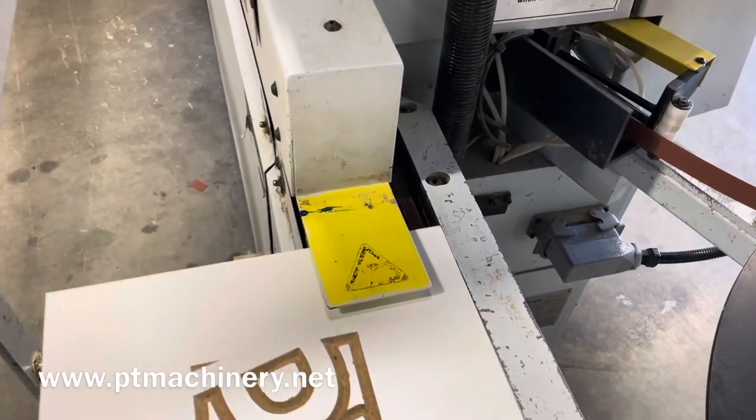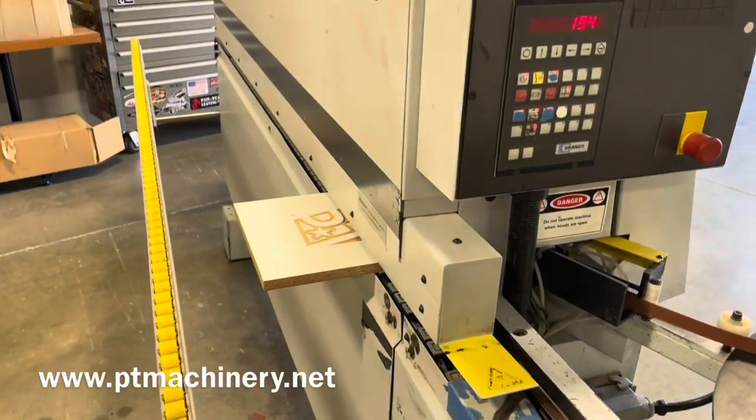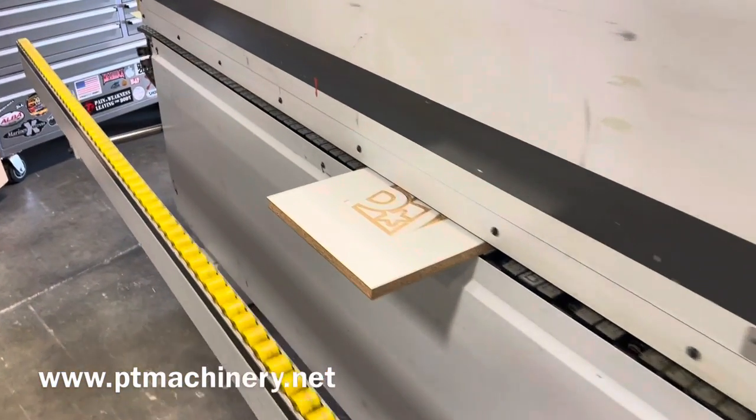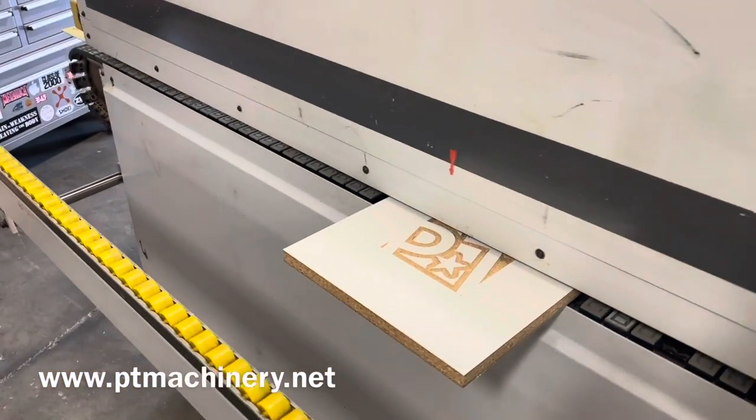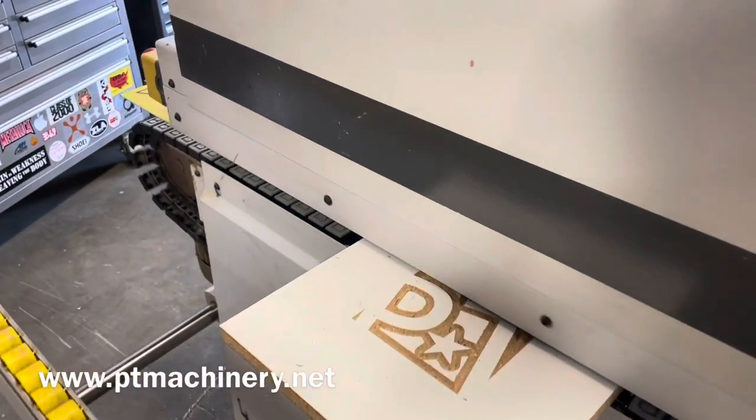I'm going to go ahead and throw a panel in. In this quick video we're just showing you that the machine feeds tape, applies glue, applies the edge, and trims.